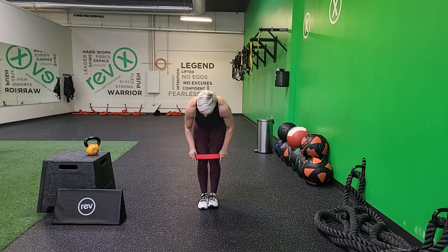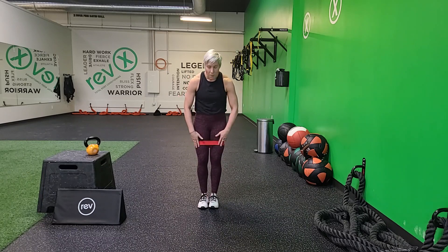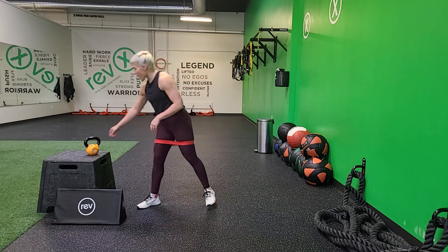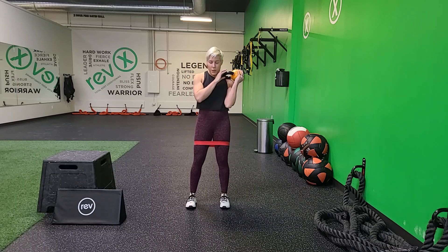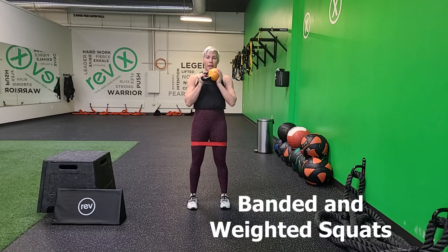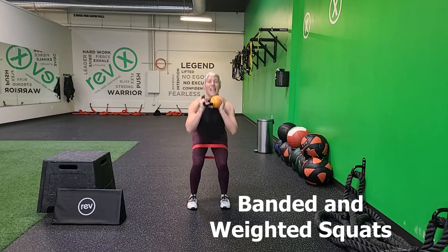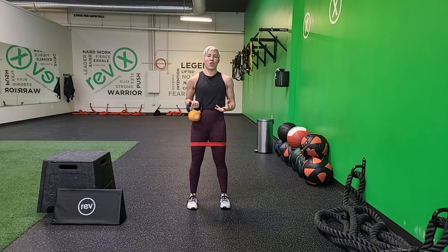Tabata one is going to involve your resistance band and your weighted object. If you've got a resistance band at home, go ahead and put it on — make sure that the band is above your kneecaps and just in your thighs. Grab your dumbbell or kettlebell, or whatever you have at home, and we'll start with our squat stance. Our feet are going to be hip width apart. You're going to hold onto your weighted object above your chest and we're going to get that nice parallel squat. Squeezing the booty — the band is giving us extra resistance plus the weight, so this is going to be our hardest combination.